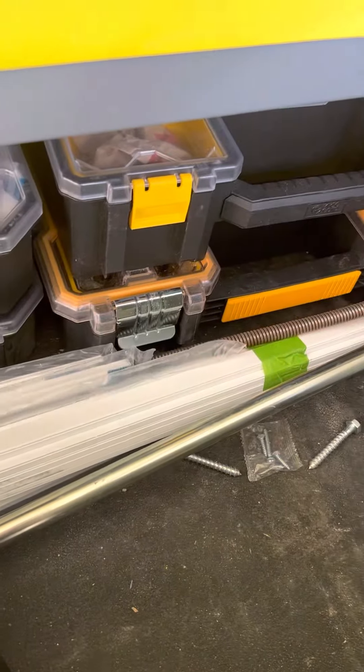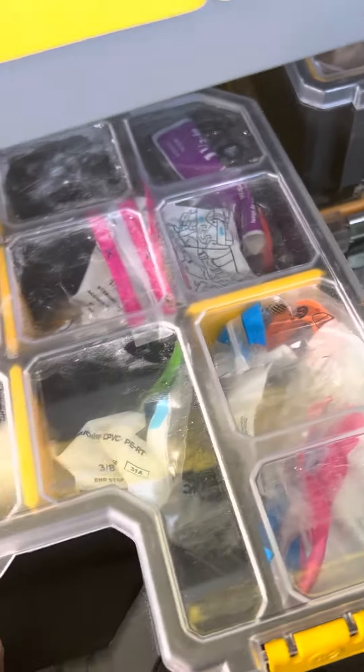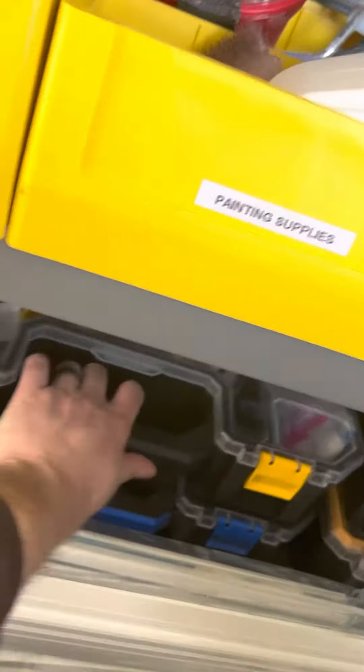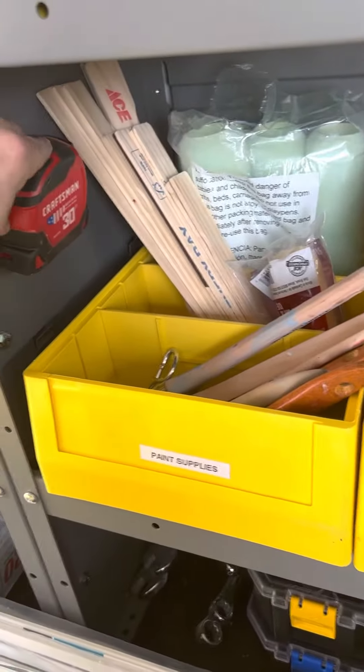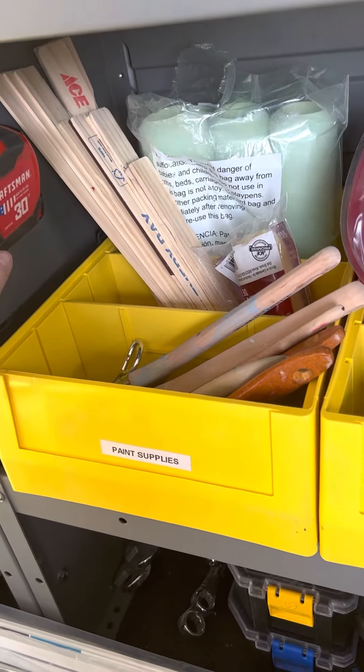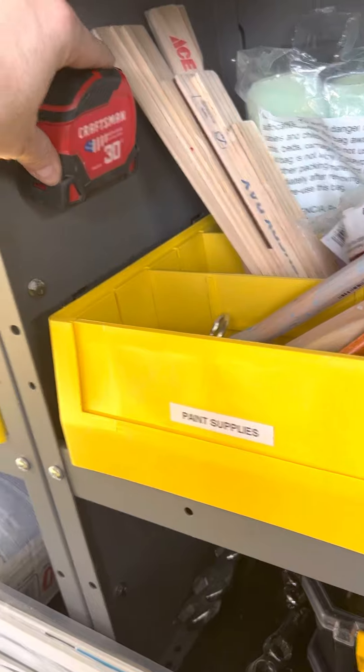I got another snake — a giant snake — under there. There are one, two, three, four of these containers and they've got all kinds of little trinkets and things in there. I need to pull some of those out and I think I'm putting the SharkBite stuff over there.